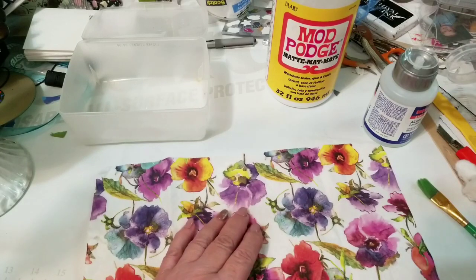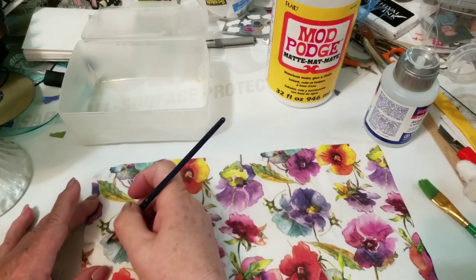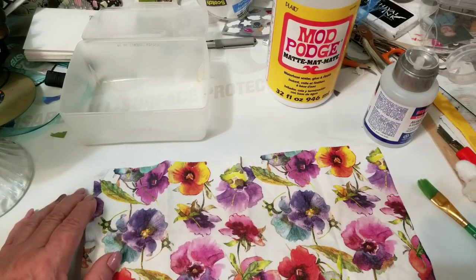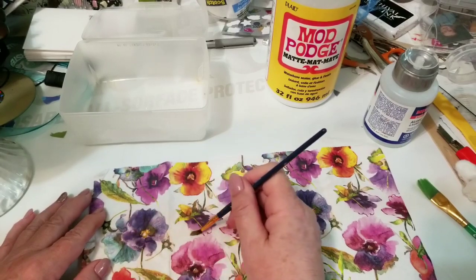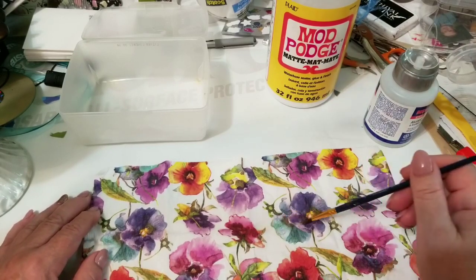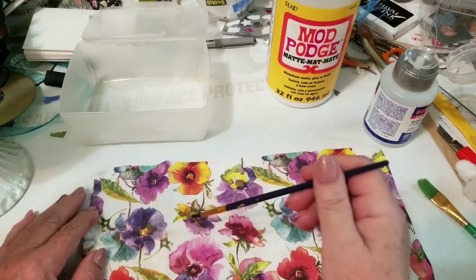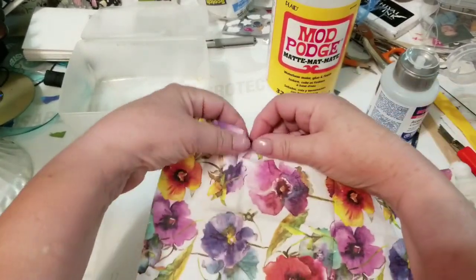I'm going to grab a little paintbrush and stick it in some water. I'm going to go like this first — that'll give me a little bit of a line to follow. It won't be even, but I could get a little more water on my brush. It won't be even, but it'll make it easier to tear.